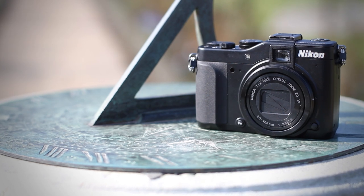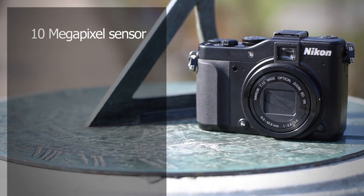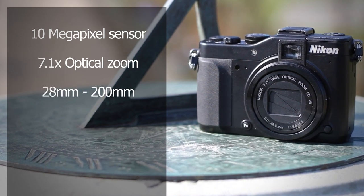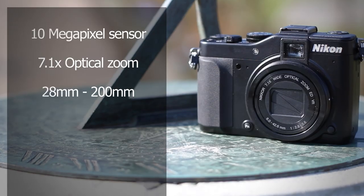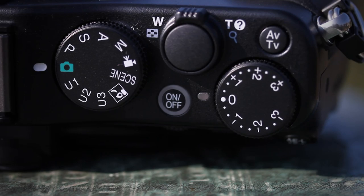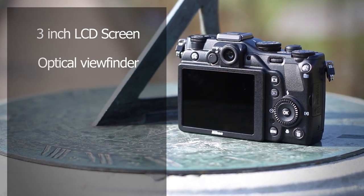The Nikon Coolpix P7000 has 10 megapixels of resolution. It's got a massive 7.1x optical zoom that starts from a wide angle of 28mm and extends out to 200mm. It weighs in at 391 grams and shoots 720p HD video. There's a 3-inch high-resolution LCD screen and it's also got a viewfinder.